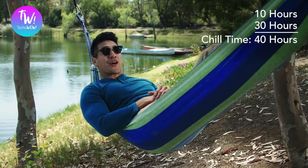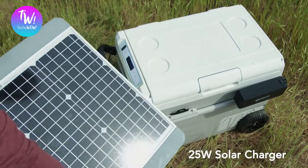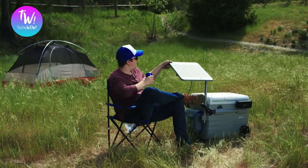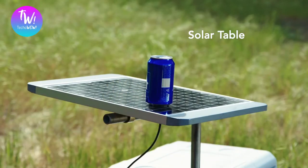And you've got 40 hours of chill time. Then there's the solar table — it attaches to your Chillis and provides solar power of up to 25 watts of energy. So as long as there's sun, you're charging. Not enough sun where you're at?